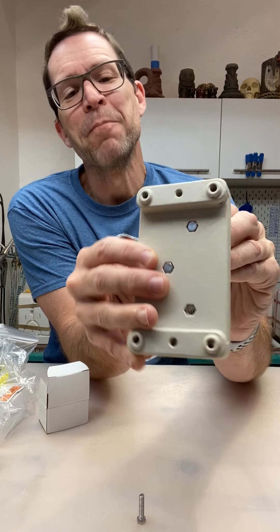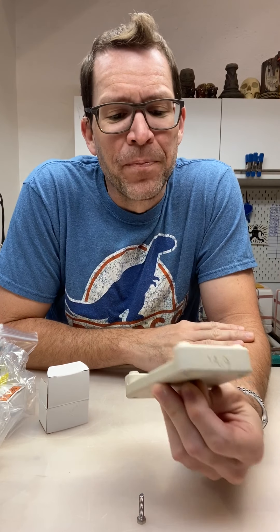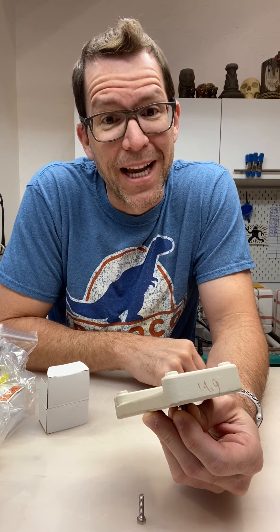Yeah! All right. I was trying to be cool about it, but I am pretty relieved. I am going to go head into the kiln room and finish wiring up those elements.